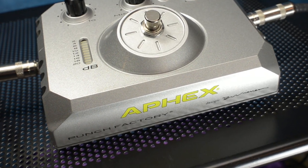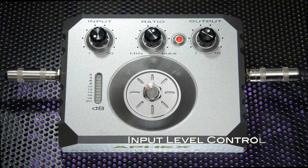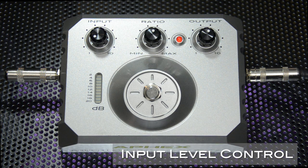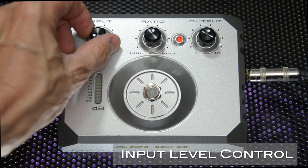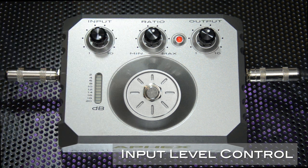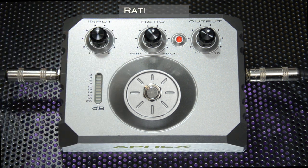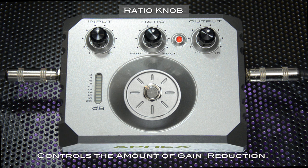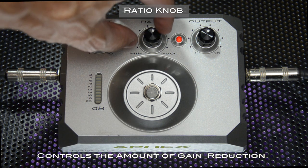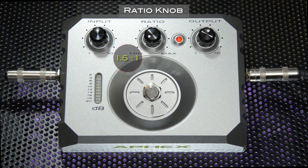Now let's check out the feature set of one of my favorite compressors, the Punch Factory. The input level control is the compressor's drive control. The higher you turn this up, the more compression will be added to the signal. For the very least amount of compression, leave the input knob all the way down. The ratio knob controls the amount of gain reduction of the compressor. If you turn the ratio knob all the way down, the compression ratio is 1.5 to 1 — meaning for every 1.5 dB that comes in, only one goes out.